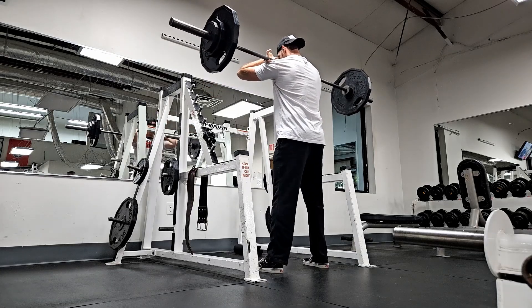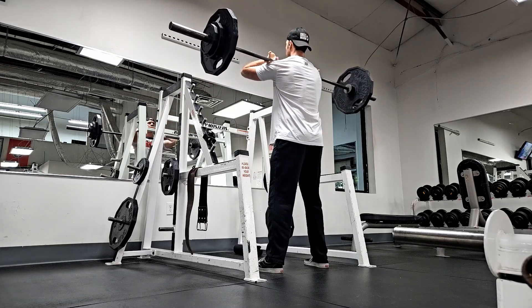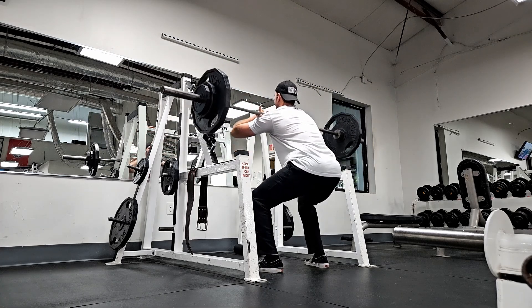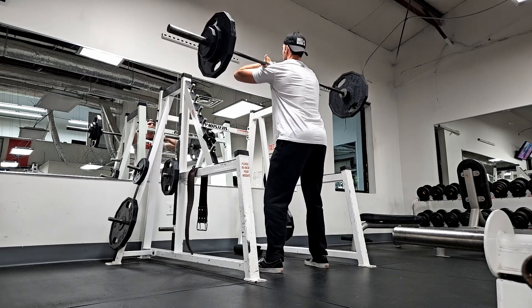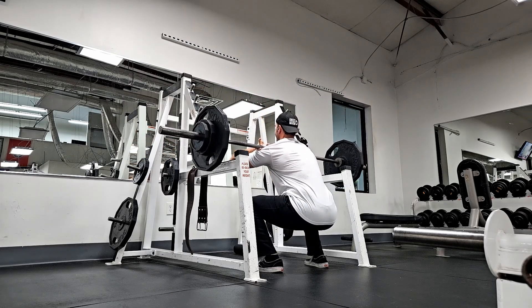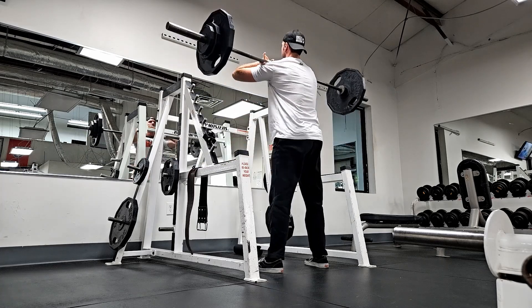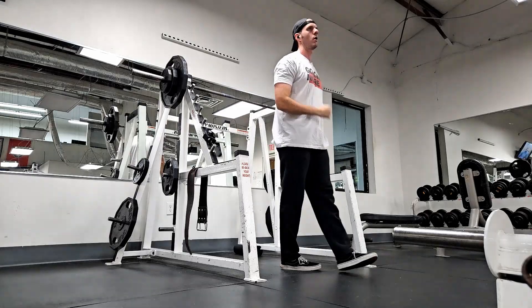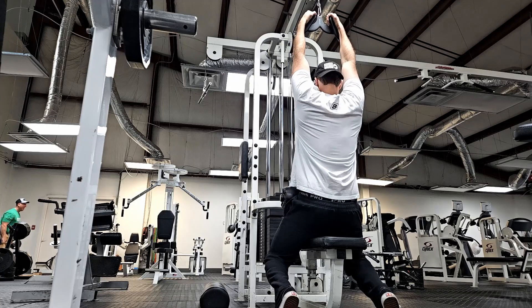We wound up working up to 165 and I wound up doubling it. Last wave was the first wave where I had squatted every day, so I just kind of left this one as a 'just get under the bar' type variation each day. So we pushed it a little bit today, and that 165 for a double was cool.